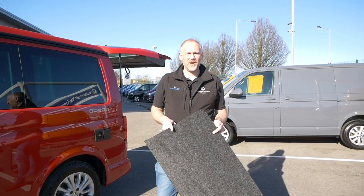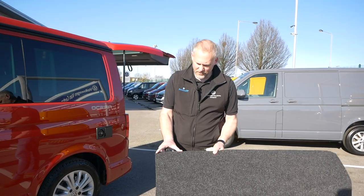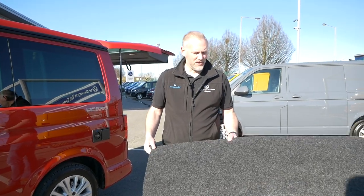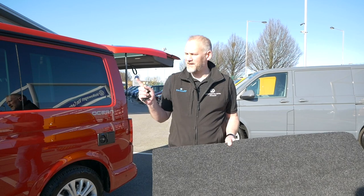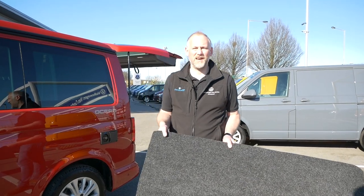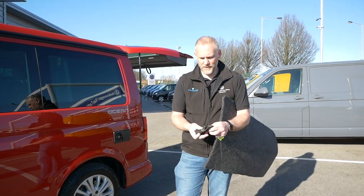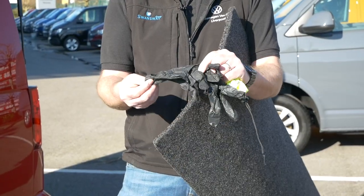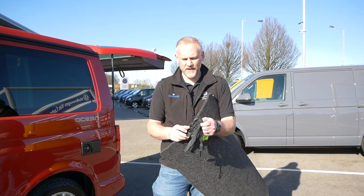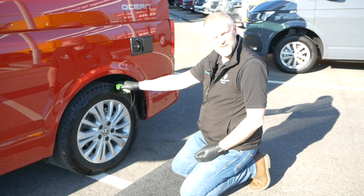A couple of things I always carry with me when I'm away: something to kneel on — I've normally got a piece of off-cut material or similar, about this big, which is really handy when you're on a campsite and need to get under your vehicle. It's always better to have something under your knees rather than going straight on the floor. I also keep some gloves in the bag — you can get white medical ones or blue ones — because you're going to get your hands dirty doing this.